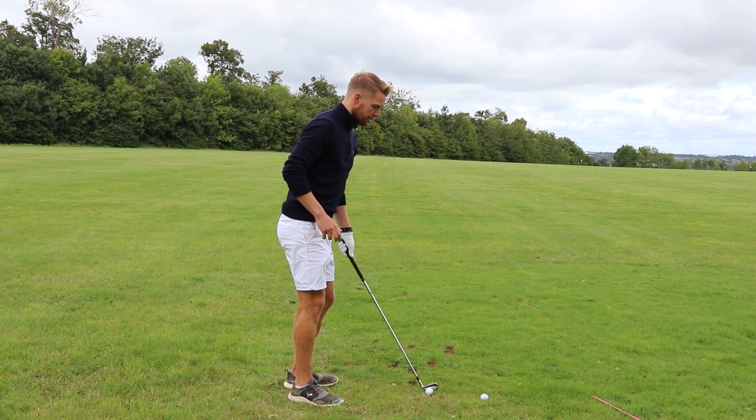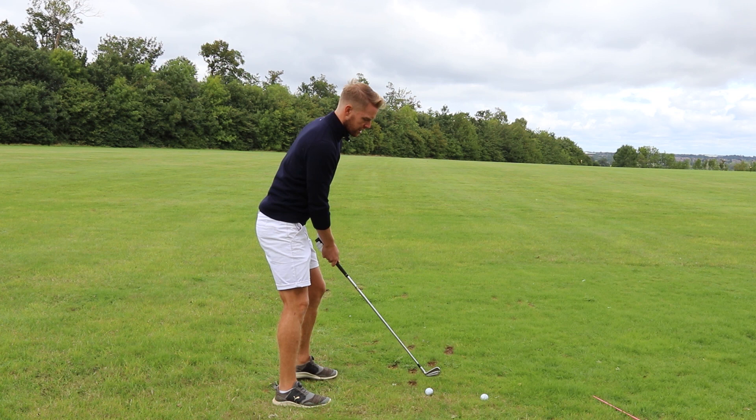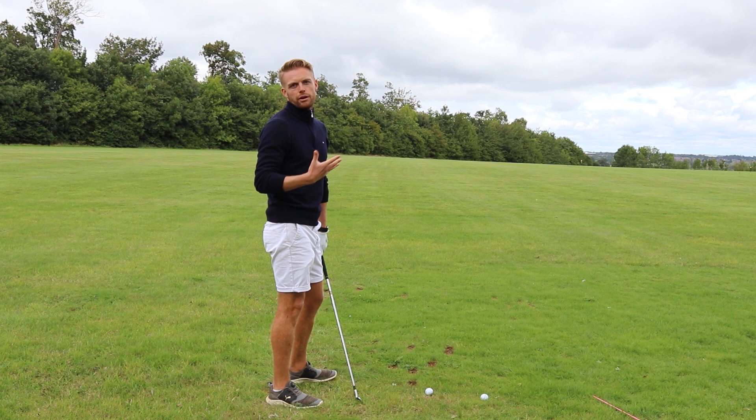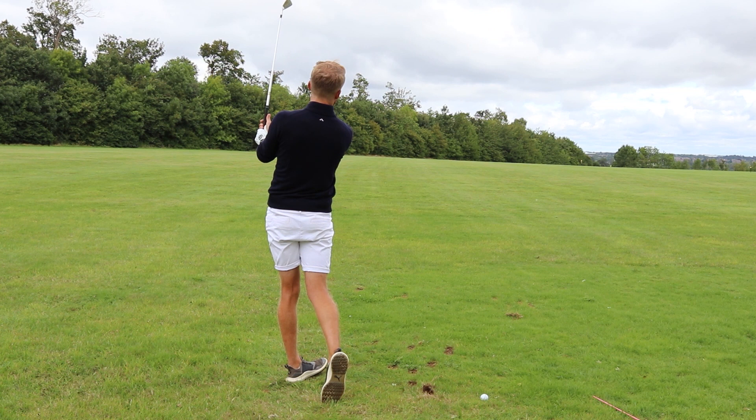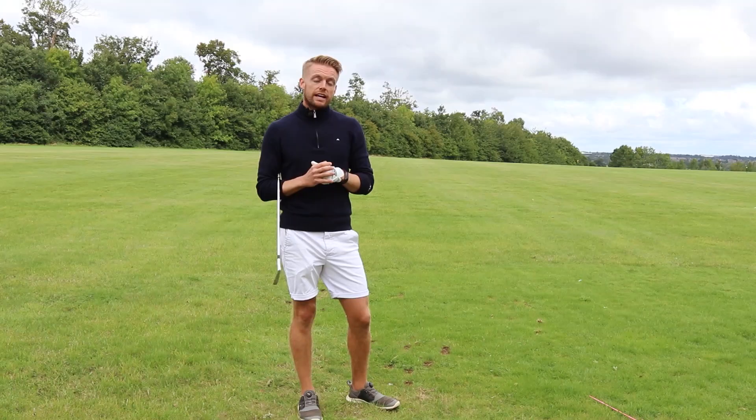Just by doing that drill I immediately feel I have a much better chance of getting the club on the right path. Do these drills in a measured way — not at full speed, because it's very hard to process when you're swinging flat out. Do it slowly, half a swing, and get that feeling of coming through to the target.